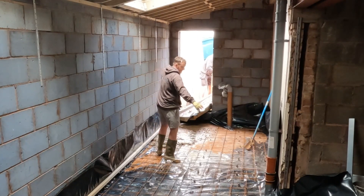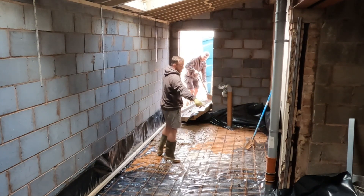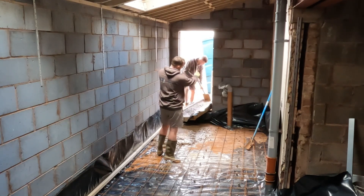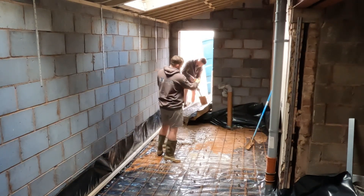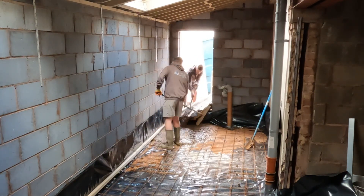We've already done the drainage all through here — we've renewed the main soil pipe for upstairs, goes underneath the floor, a new sweep and bend out to the stack you can see here, which is for the new disabled toilet, and then it goes through out to the manhole outside, which we've renewed the whole pipe for.